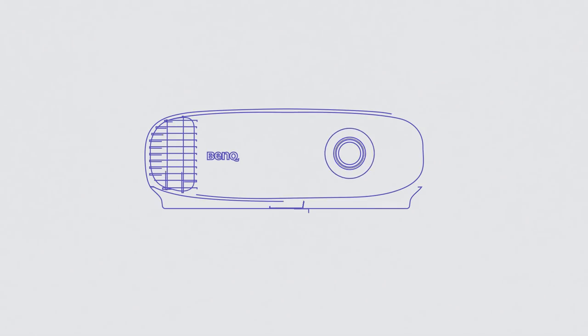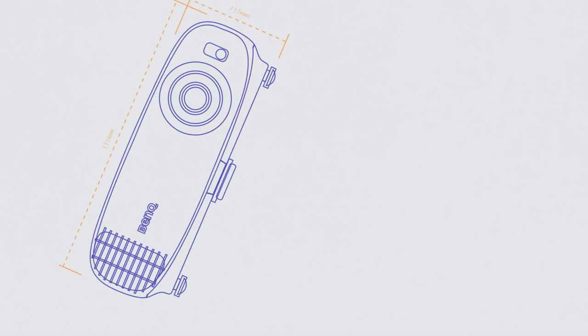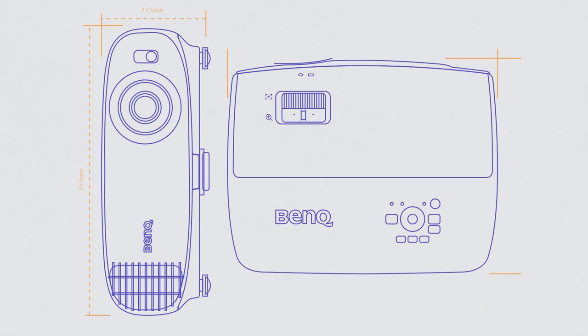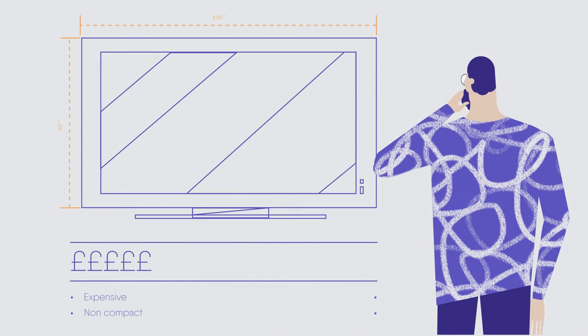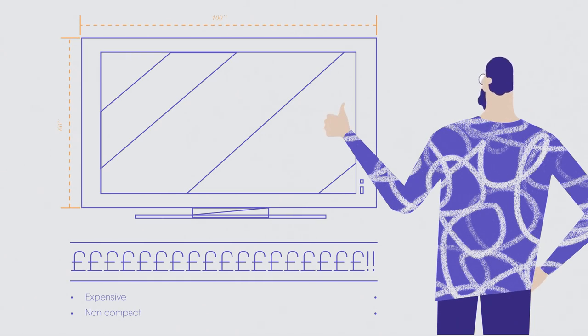Thinking about buying a projector for an epic football party but don't know where to start? Projectors needn't be complicated. BenQ's TK800 packs 4K and HDR. Just think how much you'd have to spend on a 100-inch 4K TV.